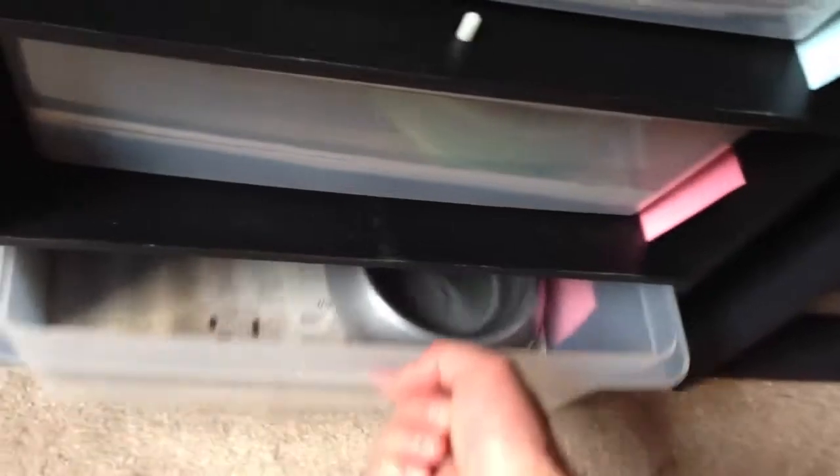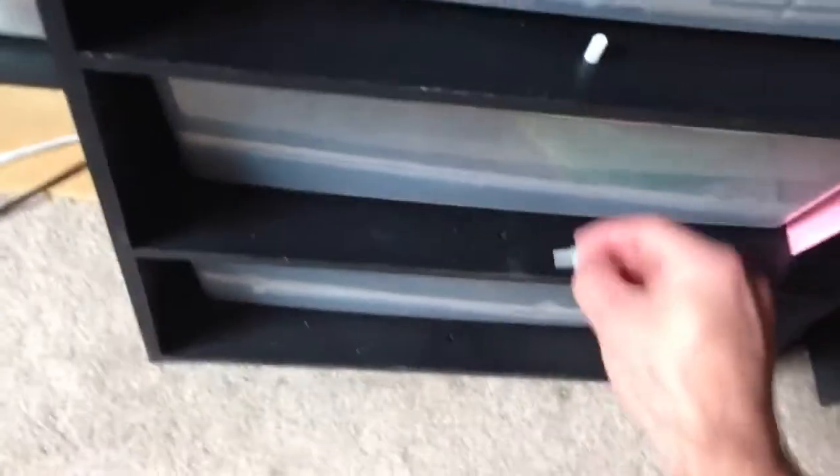All four of these corn snakes I showed you are 700-plus grams. The top three — this female is about 800 grams, one is almost a thousand grams, and this female here is about 700 grams. So they're big corn snakes.